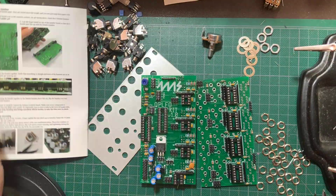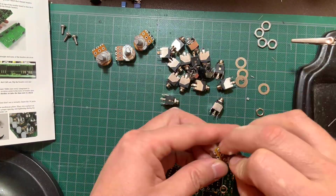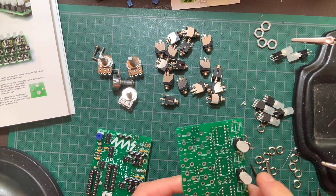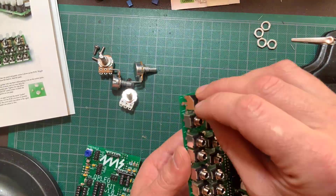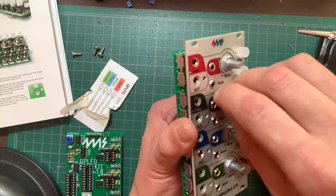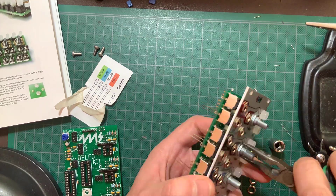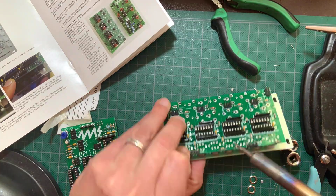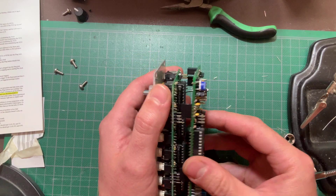Almost done — give your work a good visual inspection before moving on. Make sure you didn't miss any joints. Now pull the boards apart and open up the hardware bag. The tabs on the potentiometers need to be broken off with pliers. Place two washers on each pot shaft. Check the buttons — they have markings on them to orient the correct placement, check the manual for that. Keep the LEDs in their colored sheet until it's time to install them or you won't know which is which. Stick everything on the board and slip on the panel, then finger tighten the nuts and solder everything up. Snap the boards together, check the power header for shorts, and plug it in.